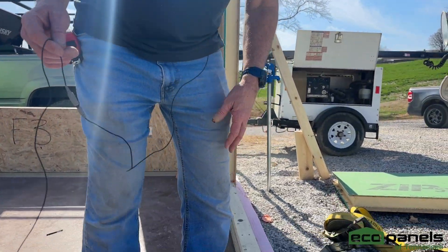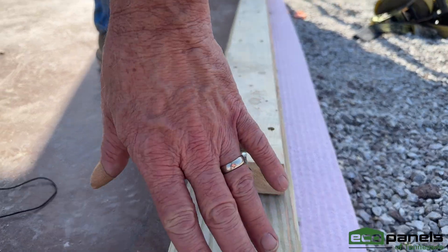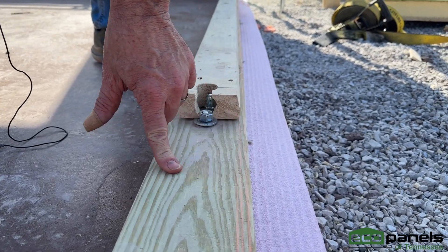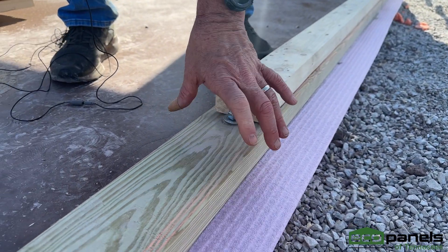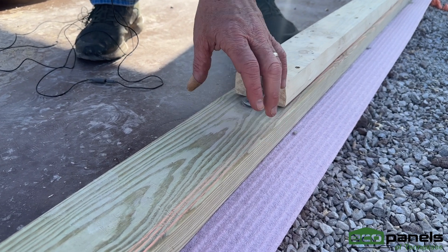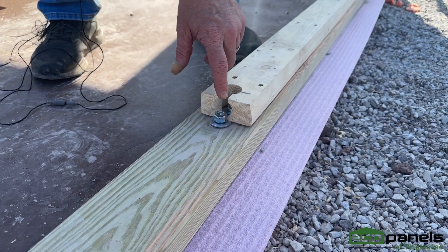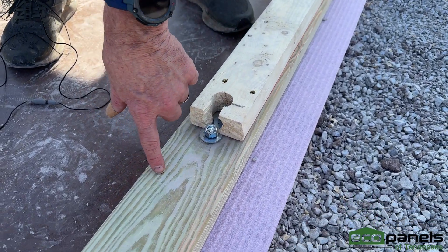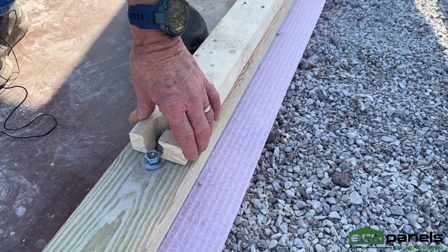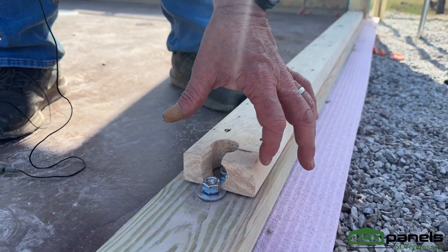So this is our four and a half inch panel. What we want to do is this first pressure-treated plate is ripped to four and a half inches total width. That way the entire panel is going to fit here, and then it's bolted in place with your bolts down into the concrete. The secondary top plate is two by four, and it's going to have a half inch gap on both sides.